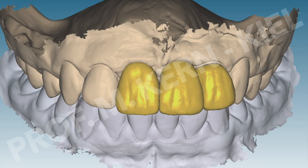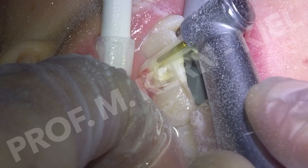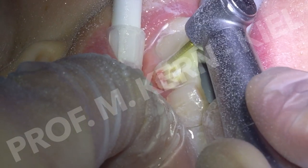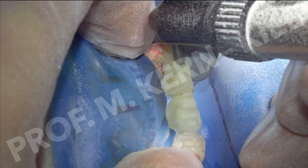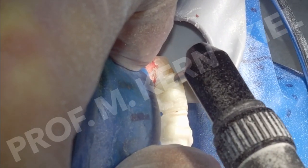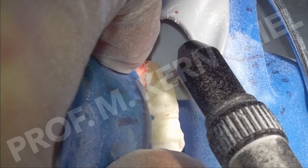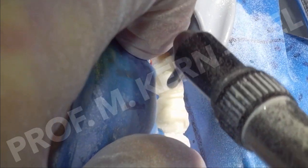Since the splinting of the lateral incisors and their roots were intact, it was planned to remove the crowns of the central incisors and replace them with ceramic pontics. The natural tooth crowns were reduced down to small remnants on the splint using diamond burrs, while the remaining tooth and luting materials were treated with 50 µm alumina particles under rubber dam isolation to avoid damaging the zirconia ceramic surface.